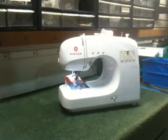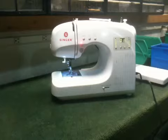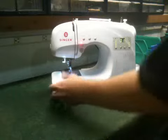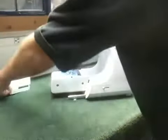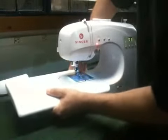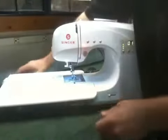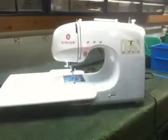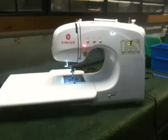Another nice feature of the Singer Sew Simple 4166 3-quarter size computerized sewing machine is its extra large extension table, which is included with the machine for free. You just take off the standard accessory box, the legs pop up, and you connect it onto the machine like so. It gives you a very nice extra large work surface for big bulky items — quilts, big blankets, and things like that — so they don't sag off the edge.